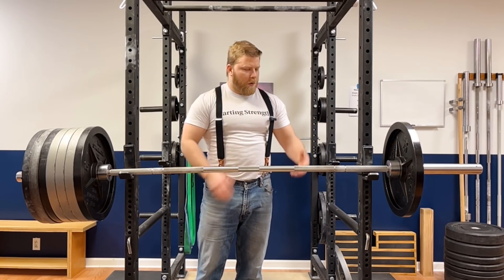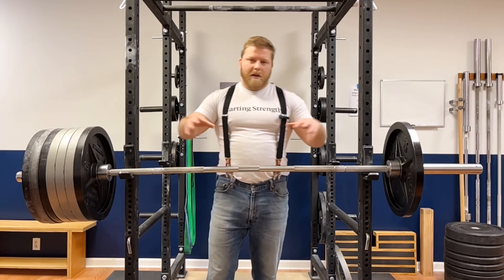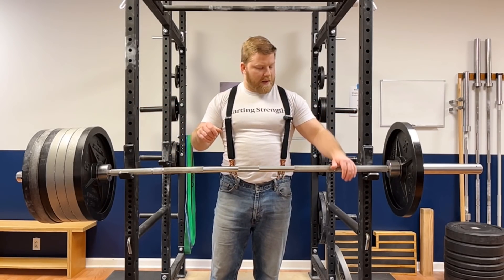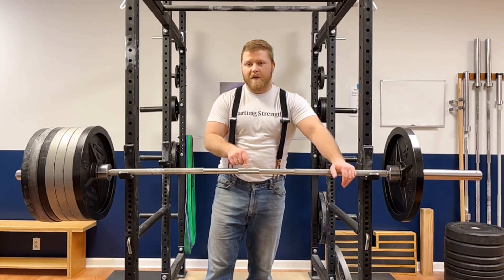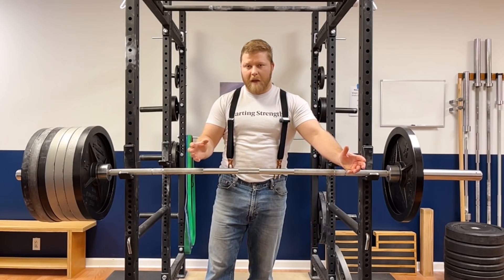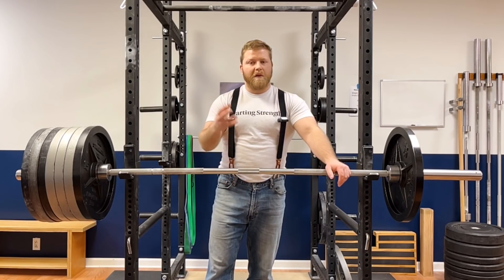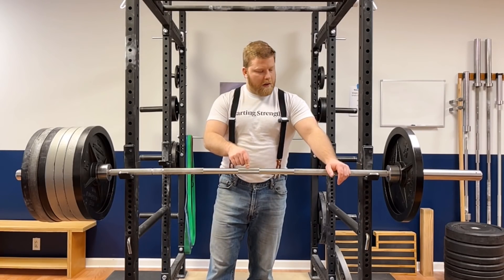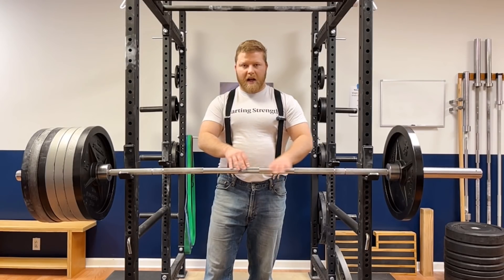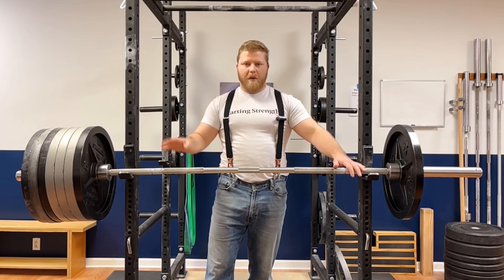This is an important series of concepts you need to know if you want to understand how to lift correctly. If we have the bar loaded symmetrically, the center of mass of the system is located right in the middle of the bar — the volumetric center. The center of mass can be thought of as the point about which all surrounding mass is evenly distributed, like the center of a sphere or a cube. As long as this center of mass is inside the base of support — which right now is between these hooks — we won't have any tipping.